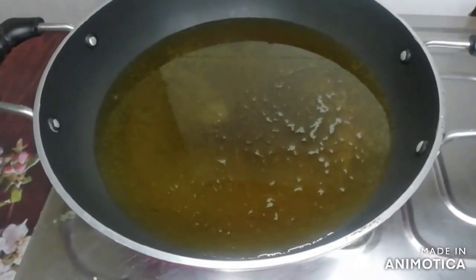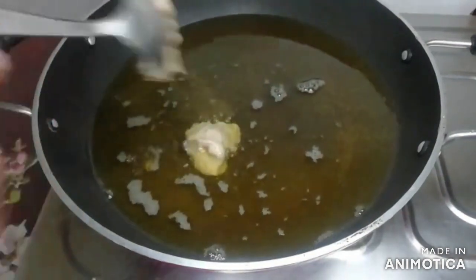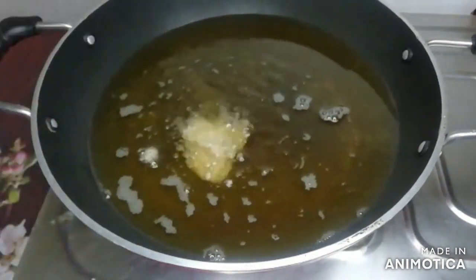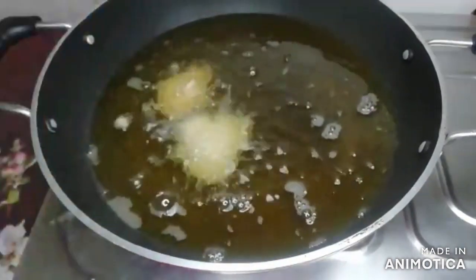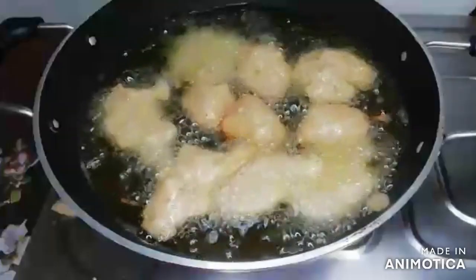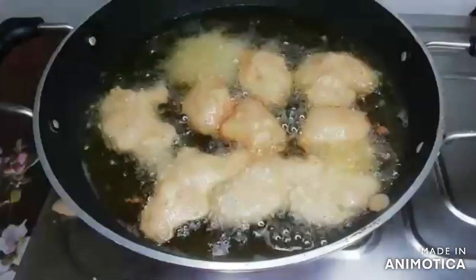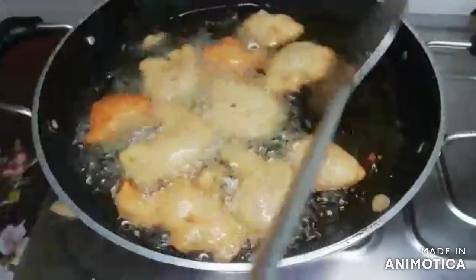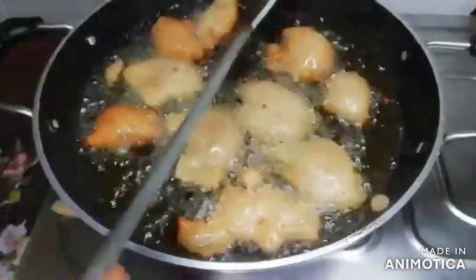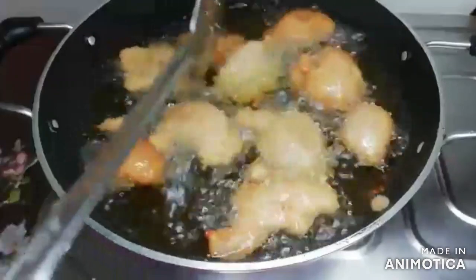After 1 hour, I have turned on the gas and the oil is heating. Now we will add the gulgulay. Once you put them in the oil, take care — the flame should be high at first, and then after putting them in, reduce to a medium to low flame.